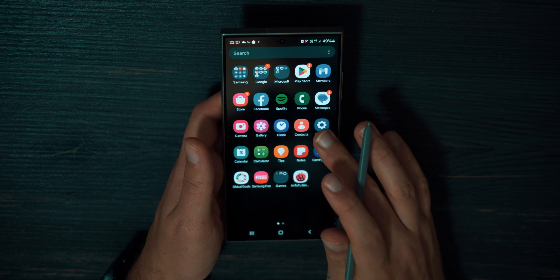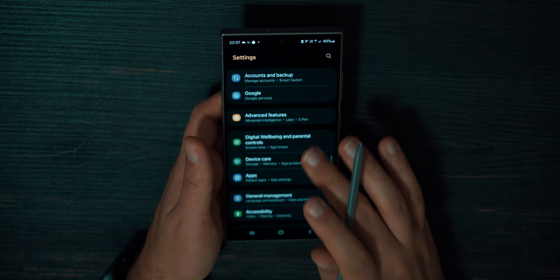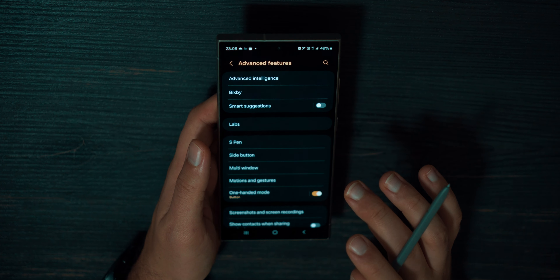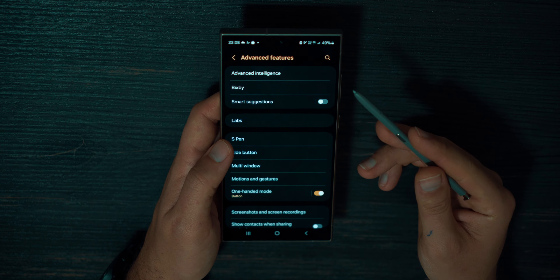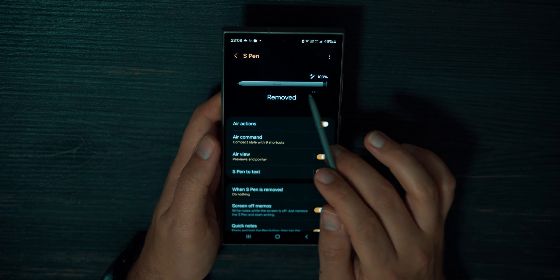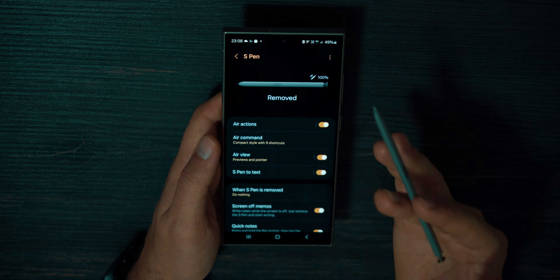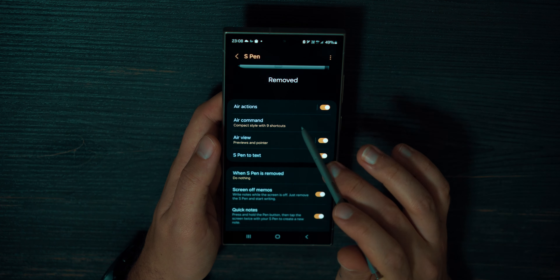To configure S-Pen, go to Settings and find Advanced Features. Press Advanced Features and you can see all possible tabs for configuring your device. We need S-Pen. You can see this shows the battery percentage and also shows that S-Pen is removed. Down you can see all possible configurations.